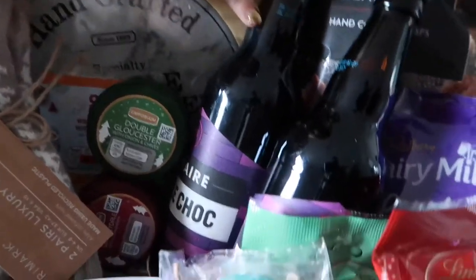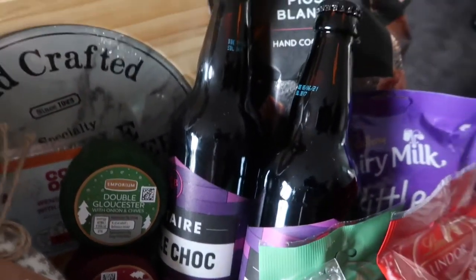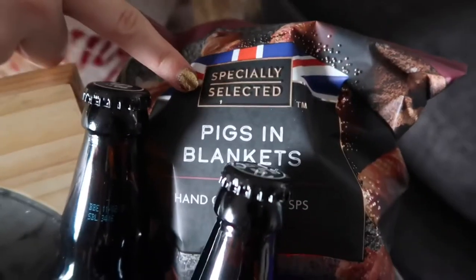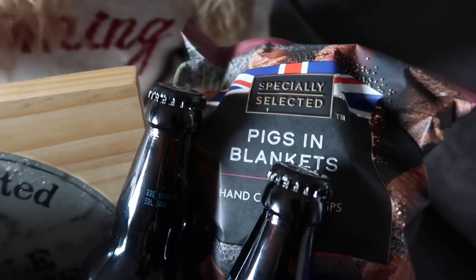Then triple chocolate stout because they like stouts and dark beers. And the pigs in blankets crisps — they're similar to the Turkey and Stuffing ones except these are pigs in blankets. You're getting a full meal between them!